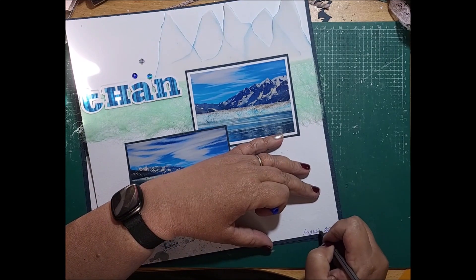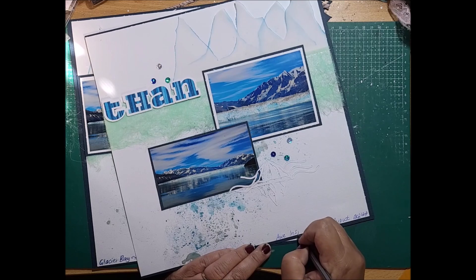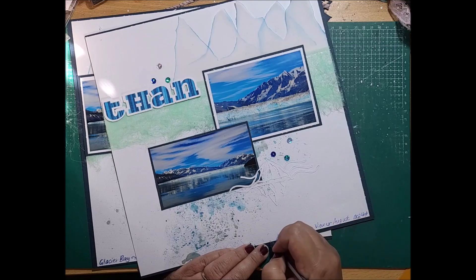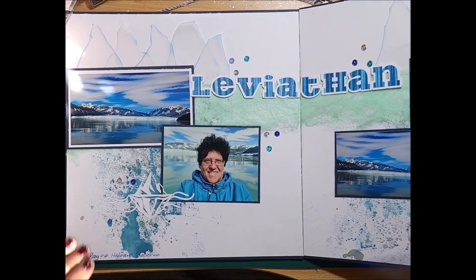I'm just writing in the date and where we were, noting that it was an awe-inspiring view, and as I said I wholeheartedly recommend this being on everybody's bucket list — you really should get in and see this. It is just magnificent and special.